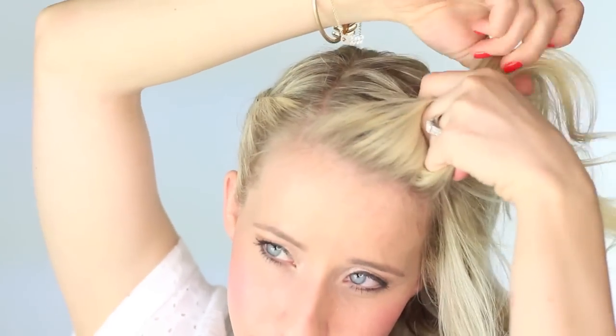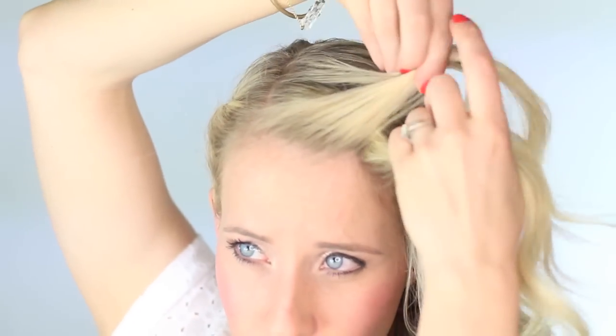Once you've reached the back of your head, you're just going to clip this little twist off. And we're going to start on the other side. So take a small section from the front, twist the hair up, add a section to the bottom, and then add a section of hair to the top — a new section. And then just twist those two sections up.